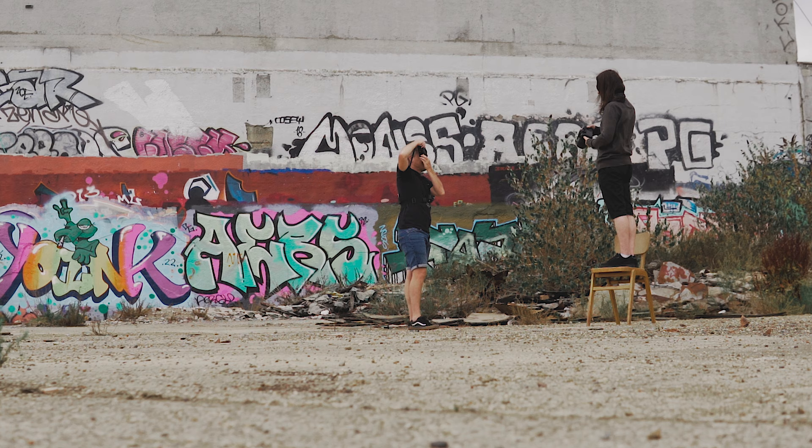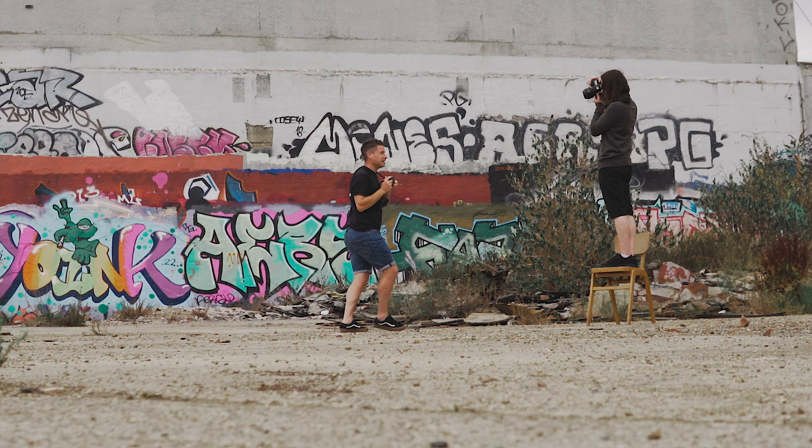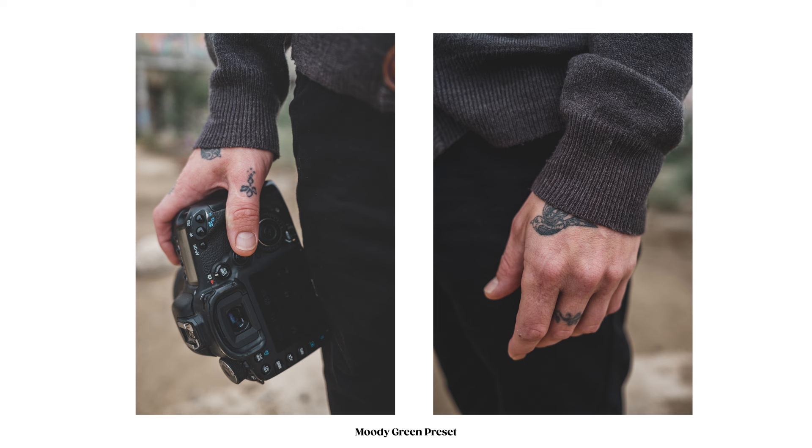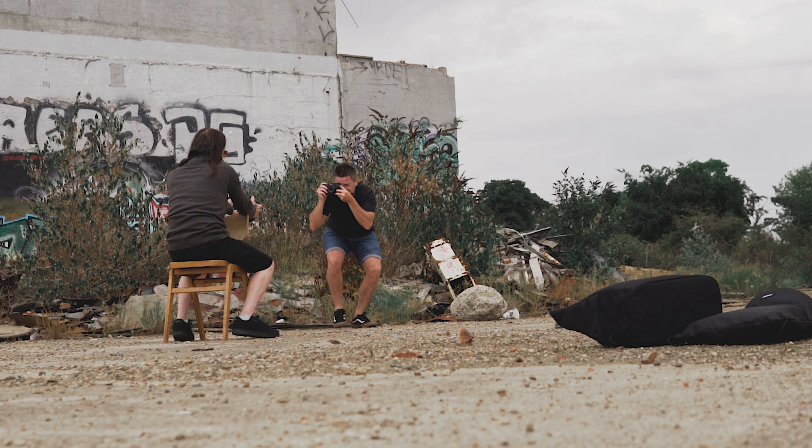If you're wondering where this random chair came from, we didn't find it over there. I actually bought it from a charity shop for a pound because I thought it'd make a cool prop for some shoots and also at home in my garage for doing some studio portraits.